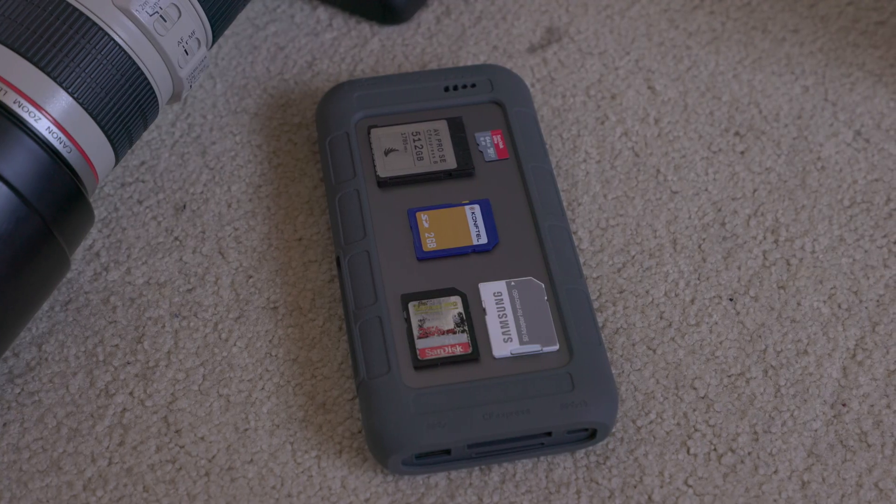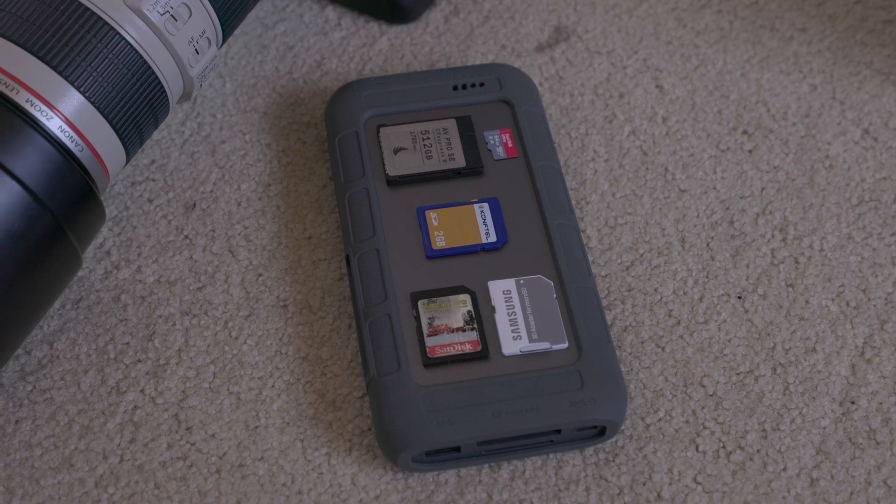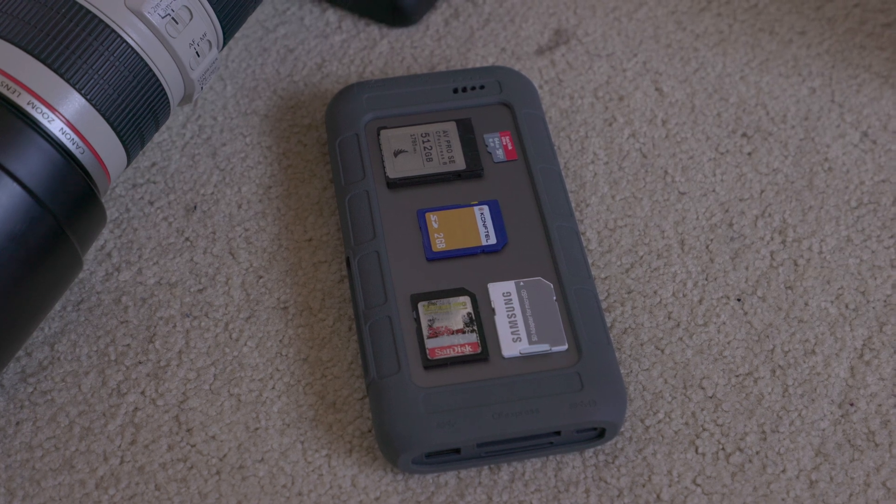Files copy reasonably quickly — about 150 megabytes per second for an SD UHS-1 card, and my CFexpress was about 200 megabytes per second, taking roughly 24 minutes to copy a full 256 gigabyte CFexpress card. It was a little slower than the claimed speeds, but my card was running pretty hot so it may have been thermal throttling.